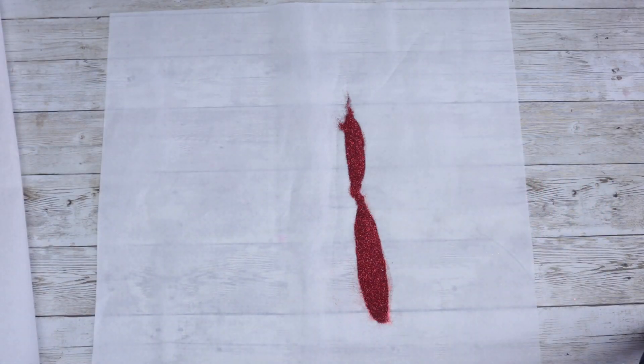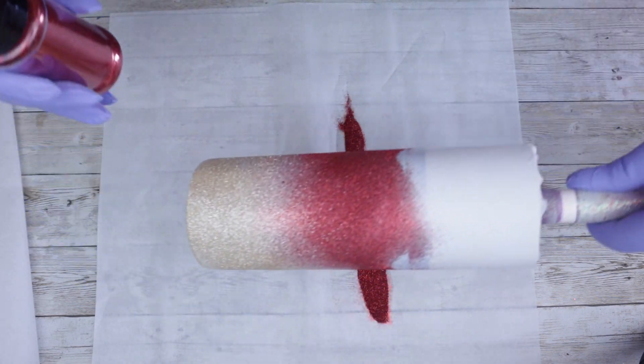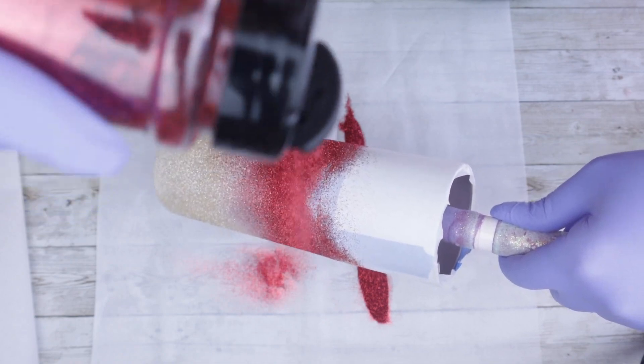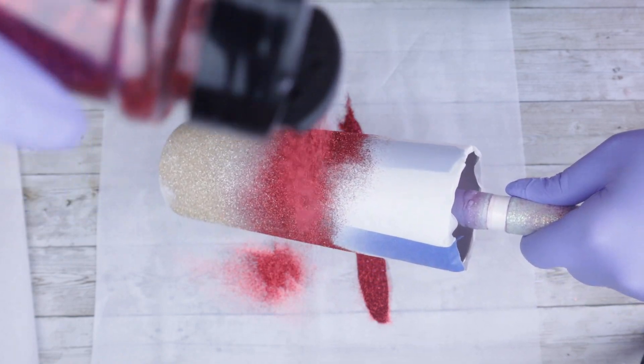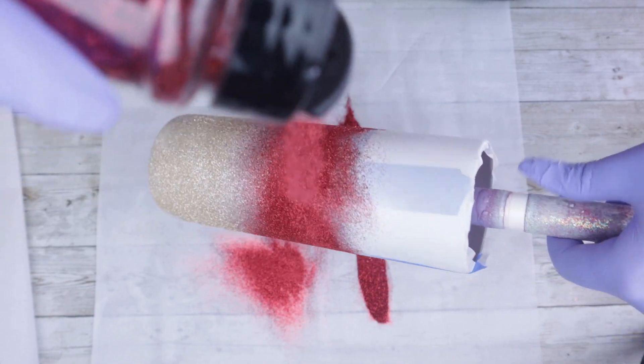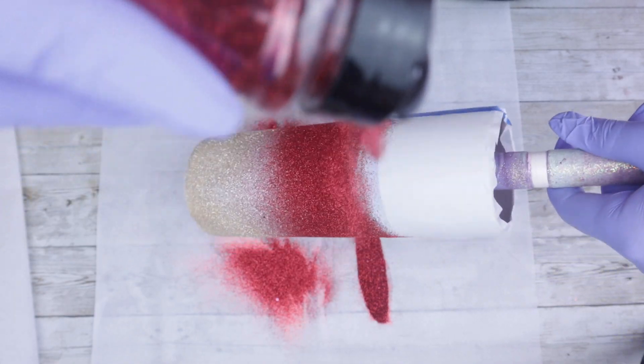Once you've done your initial spray paint base coat and started to apply your glitter, every time thereafter that you need to take it out to respray, make sure you're using clear seal — Clear Seal from Rust-Oleum. Not the spray paint, not a white or gold or anything like that — you want to keep it clear. Then you come right back in and just continue to reapply your glitter.